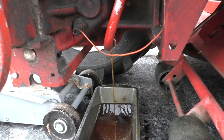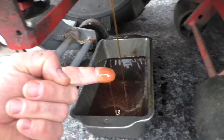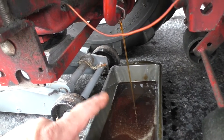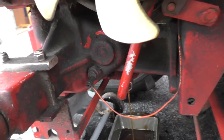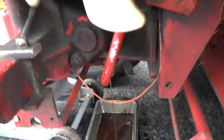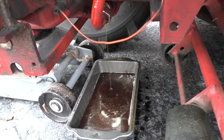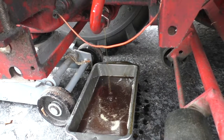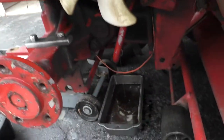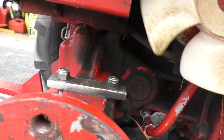That oil has a brownish look to it and it's been getting kind of hot. I've done a lot of work — plowing the garden, pushing snow in the winter, and obviously cutting the lawn. So it's time to get this changed out. We're going to let this drain, then I'll take the filter out, and after that I'll measure all the oil so I know how much to put back in.